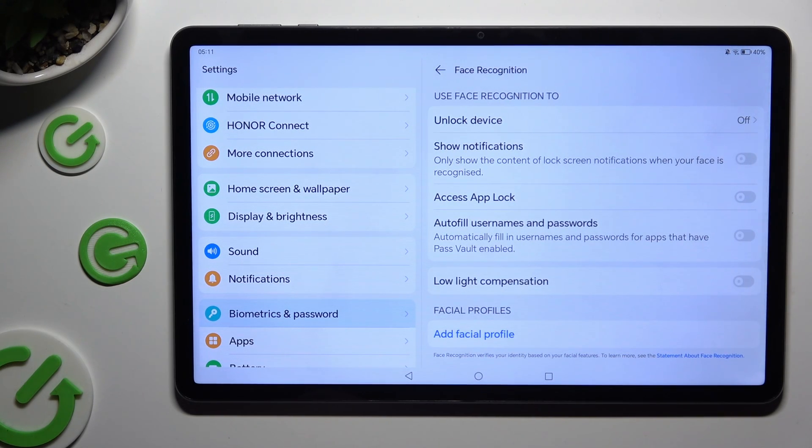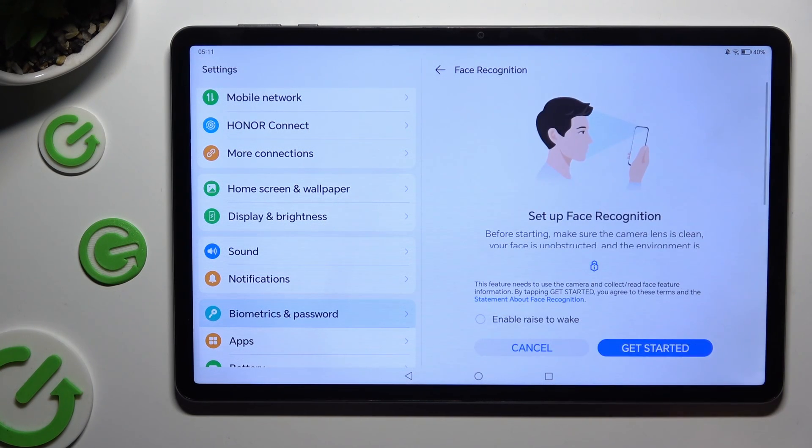Following that, click on Advanced Profile and tap on Enable Rise to Wake to enable or disable this option. When you're finished, tap on Get Started.